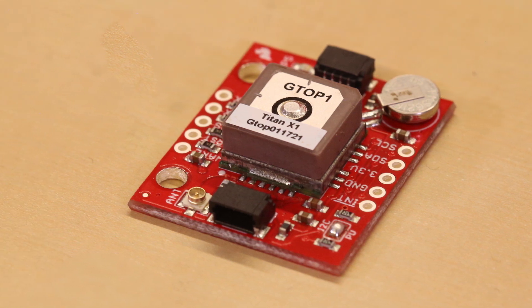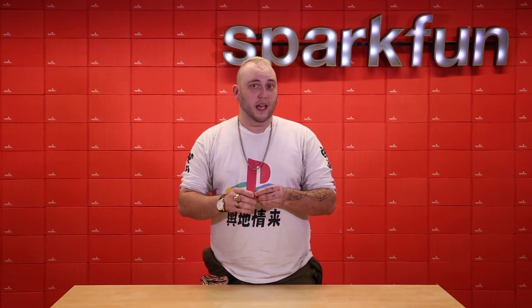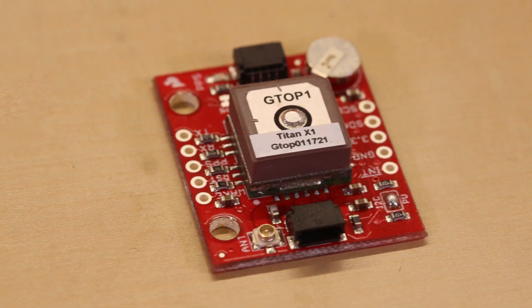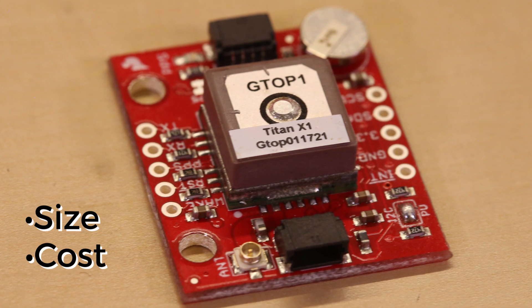As long as this unit has gotten a lock before, you could turn it off for a week, boot it back up, and you would have a lock within 5 seconds, which is super fast. This is the same unit that I used when I laid out the SparkX Geofence Board, and the reasons why are the size and the cost — it's really hard to beat.